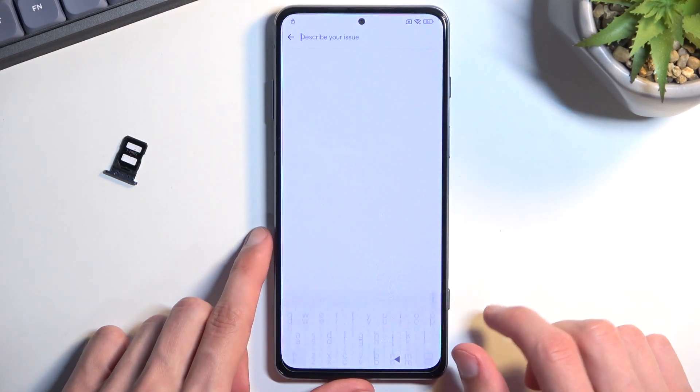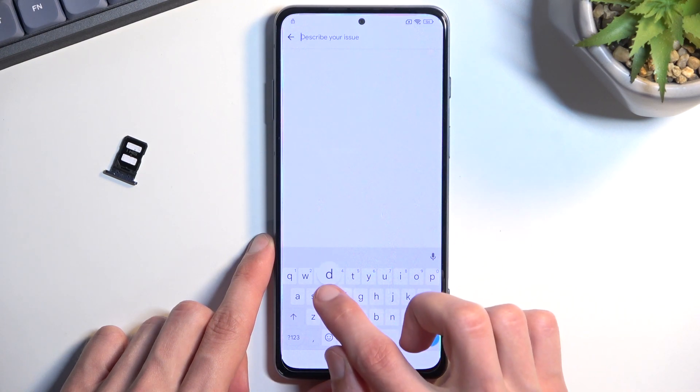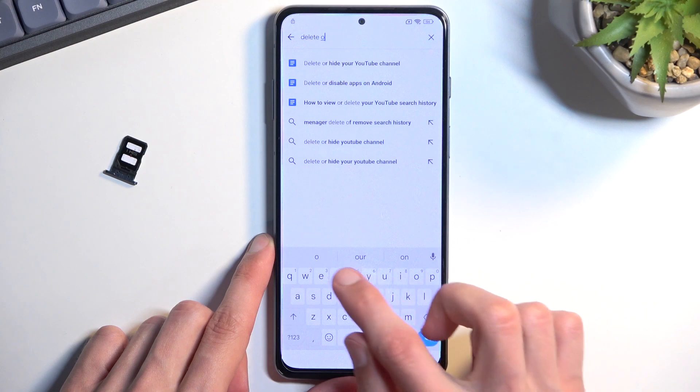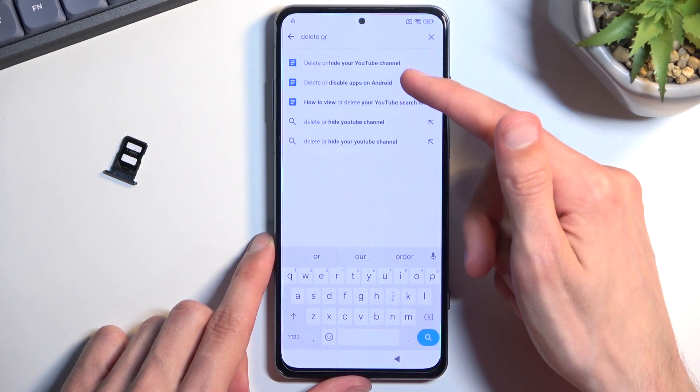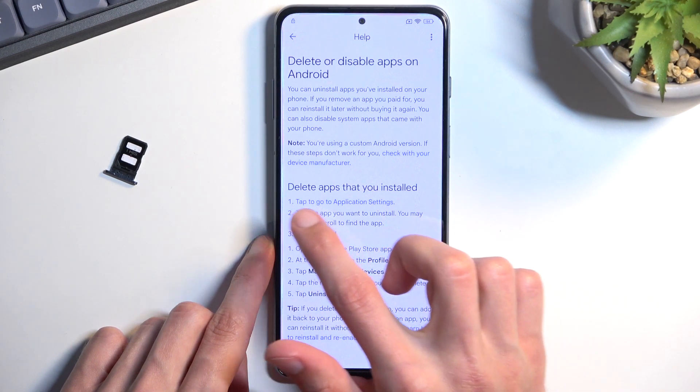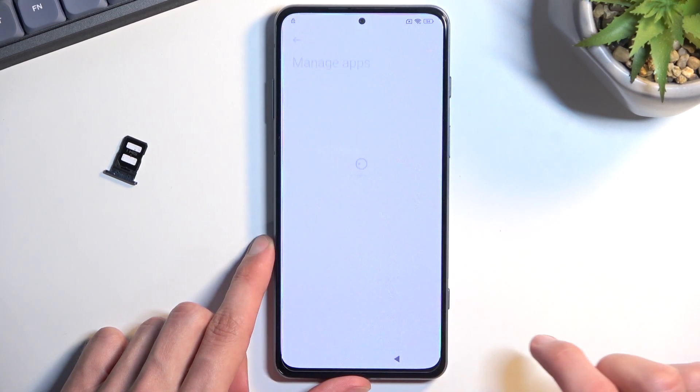In the Help search bar, type in 'delete.' It will come up as a suggestion: 'delete or disable apps on Android.' Click on it, then select step one: tap to go to application settings.